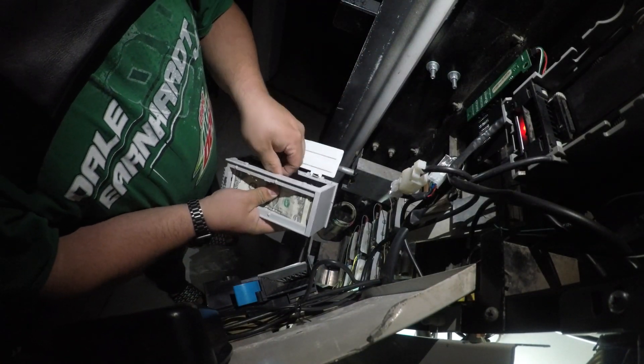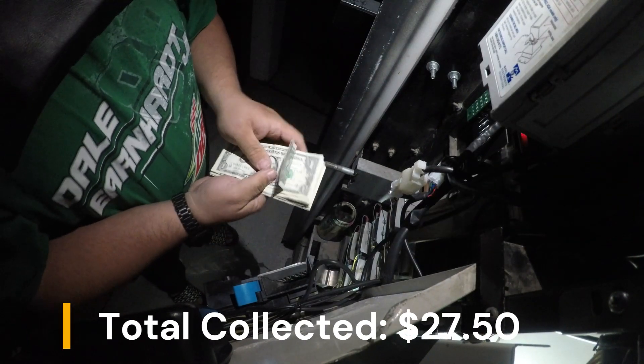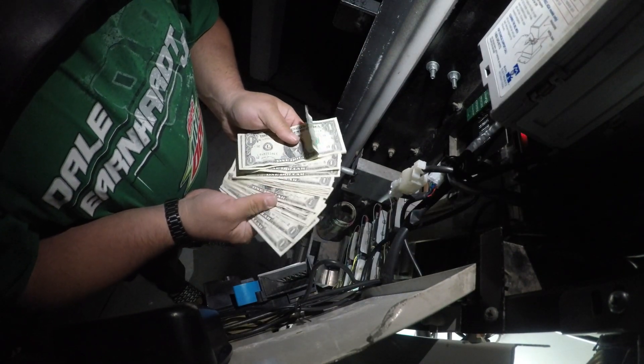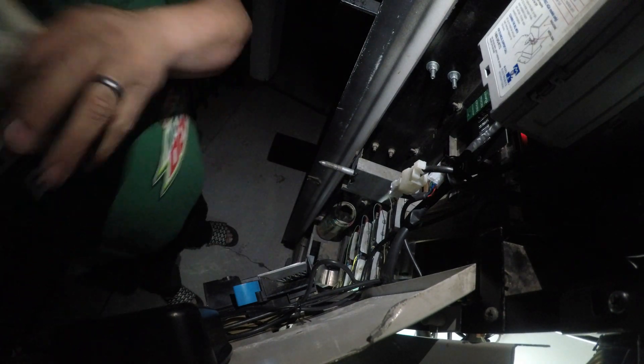Didn't have much. The machine did $27.50 for the week — it had a slow week. It happens, it's part of business. Although now that it's starting to warm up, business is picking up.